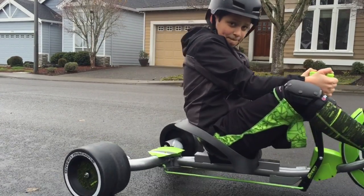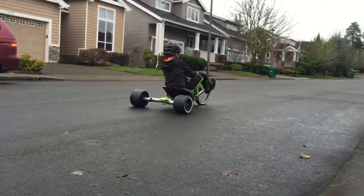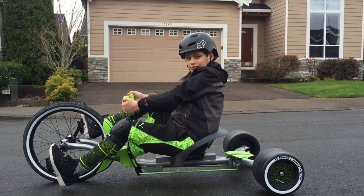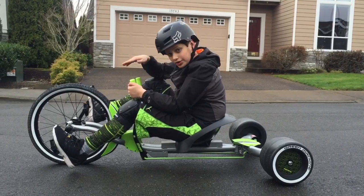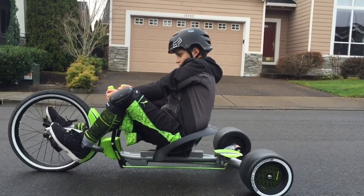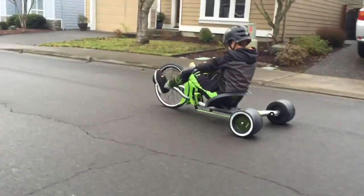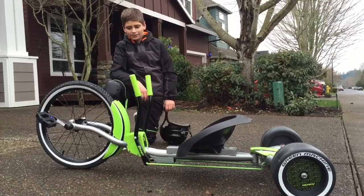Let's go! I know you didn't see much of a drift or a 180, but I was just going uphill so that when I go downhill I can go with speed to make the drift.